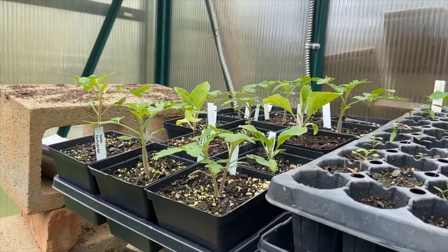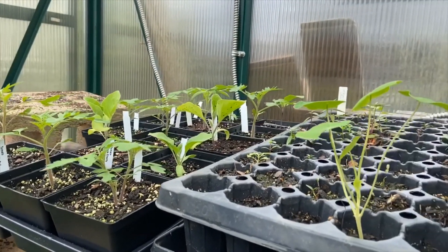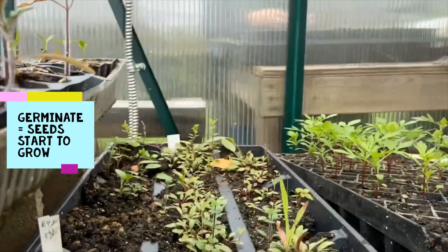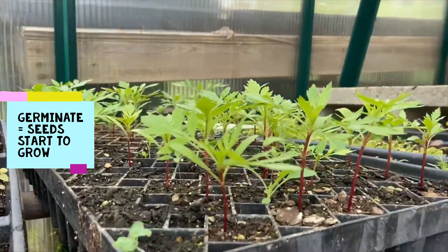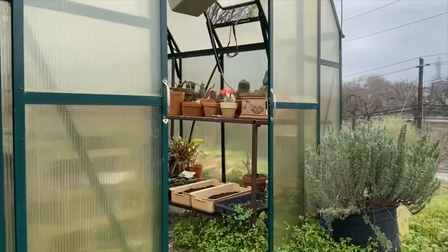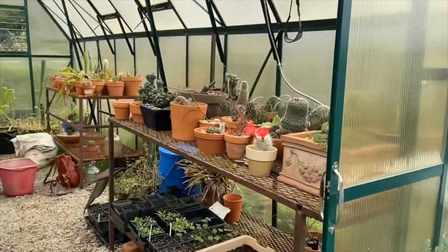The warm temperature in the greenhouse helps seeds germinate, which means they start to grow. Let's go on a tour of the greenhouse at the Lake Claire Community Land Trust.